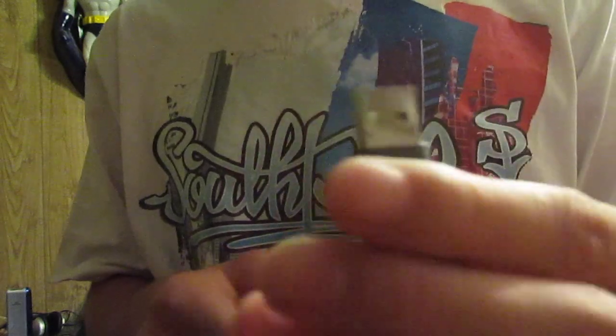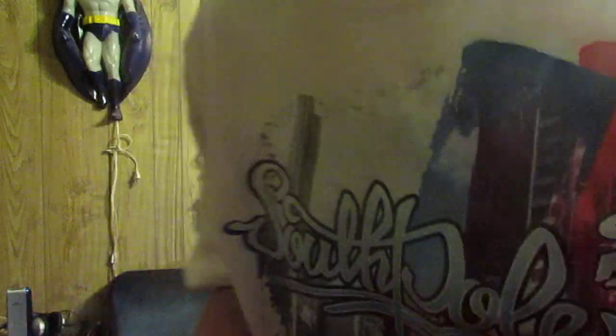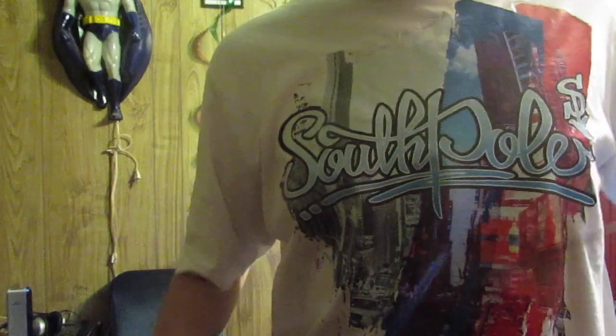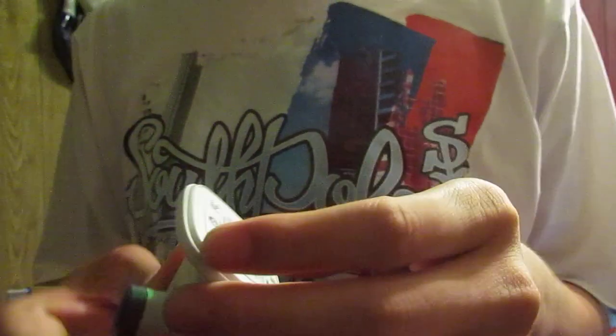You see this thing? This thing doesn't work in my... I gotta shove it in really hard. Pretty much, this is a no-good camera, but it still works — you just gotta play with it.